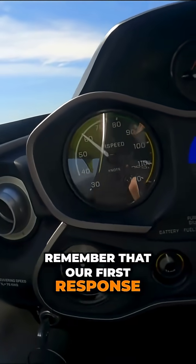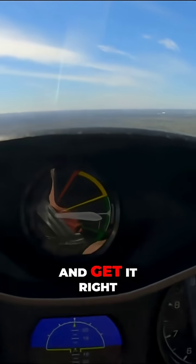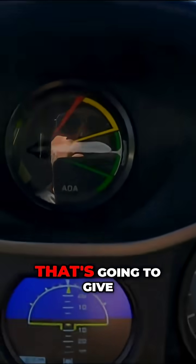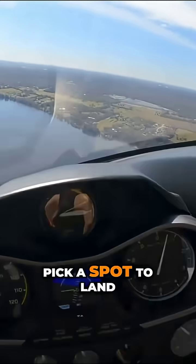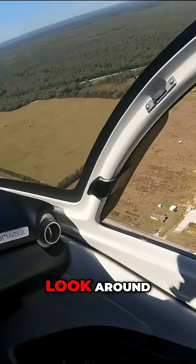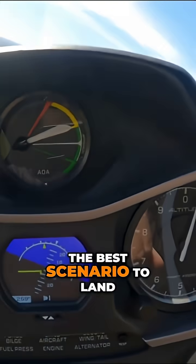Remember that our first response needs to be energy management. We want to focus on that AOA and get it right on the white line as soon as possible. That's going to give us our distance for altitude. Our second response is to pick a spot to land. We want to rock the plane left and right, look around all around us, be aware of our surroundings, and pick the best scenario to land.